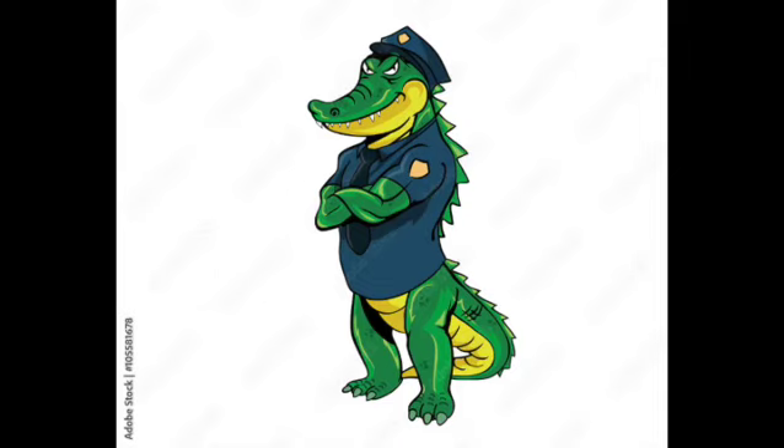What up YouTube, this is Officer Gator Man Jones. Today I'm going to explain how I actually caught my alligators during my job as a zookeeper.